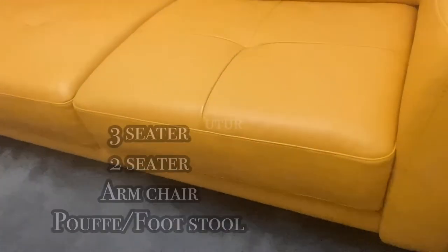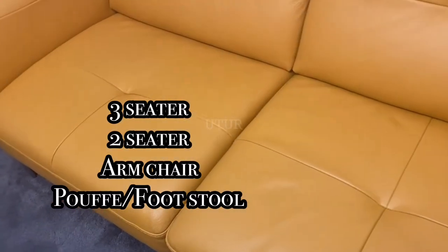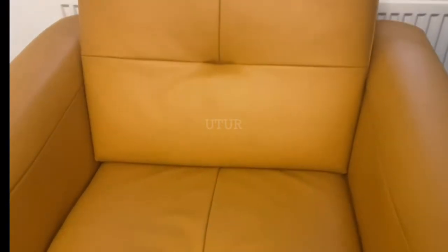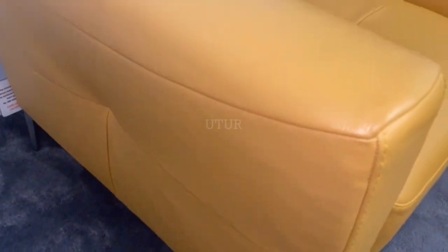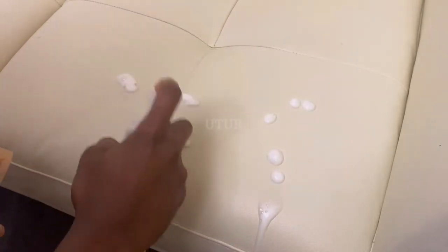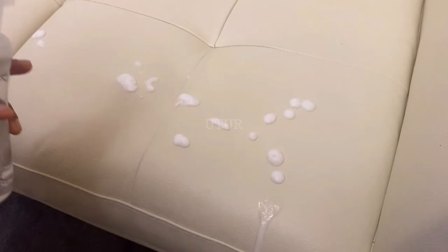We're going to be replicating the process for the three seater, the two seater, the armchair and the poof footstool. Rather than wetting a sponge with water and then applying the Ultra Clean, I have decided to use the foaming bottle and a soft bristle brush to work the Ultra Clean into the leather. You get more out of the 250ml Ultra Clean this way as opposed to using a sponge.